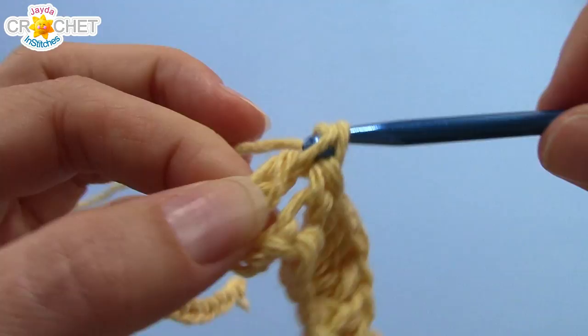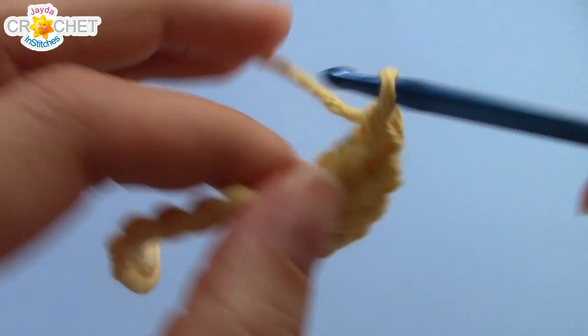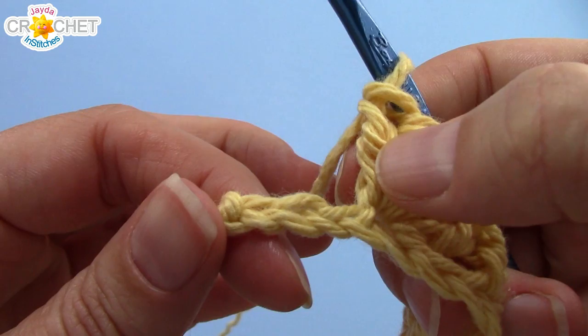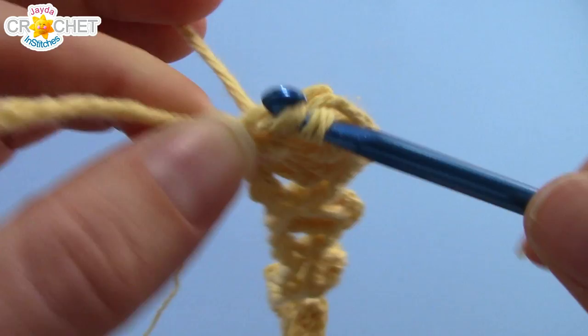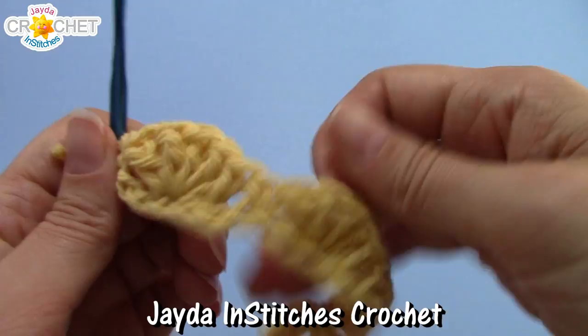The act of single crocheting on either side of every fan is what creates the scalloped look. You can go ahead and work this pattern stitch to the end of row one. When you're nearing the end of row one, you should work your last fan, skip two stitches, have one left, and that is where you single crochet to finish row one. At the end of row one you should have a total of five fans that are now shaped like scallops — five fans.